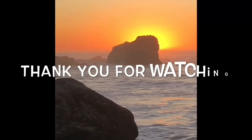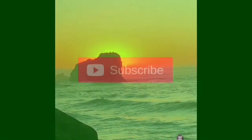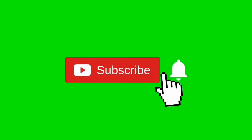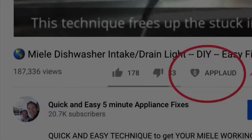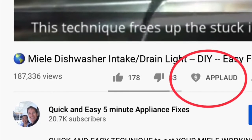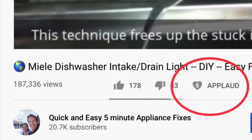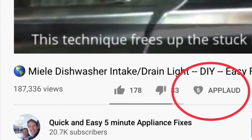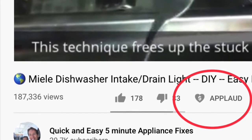Get those screws lined up, put them back in, and we are done. Thanks so much for watching our video — we really appreciate your support. Please press the subscribe button below and also the notification bell so we can send you more videos about appliance repair. Give us a thumbs up if you enjoyed the video, and if it really helped you, please press the applaud button to show your support. Thanks again.